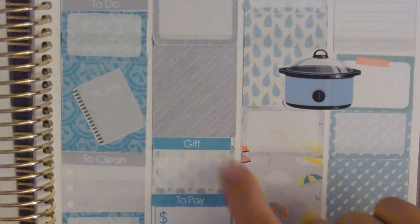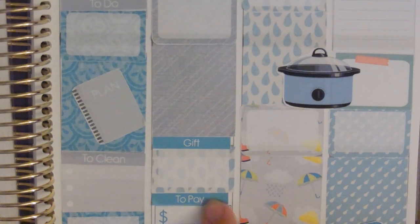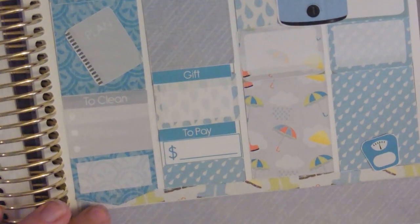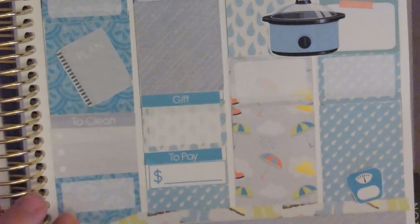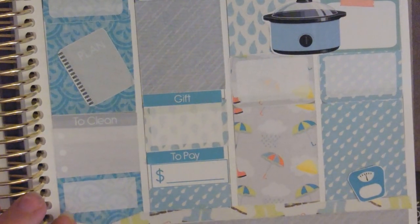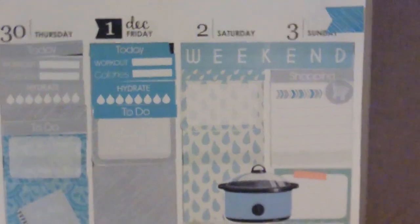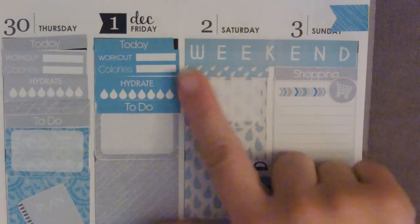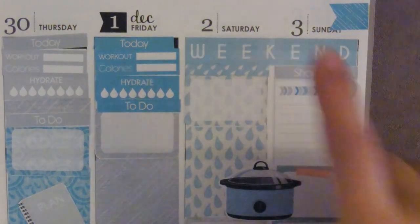Here I am actually going shopping — I need to get a gift and I'm going to be taking a lay-by off for Christmas. Then we've just got the usual washi right here. And then we have the weekend banner plus that little bit of washi.